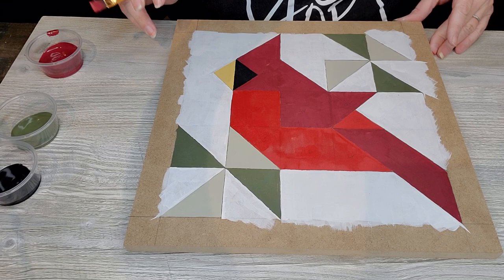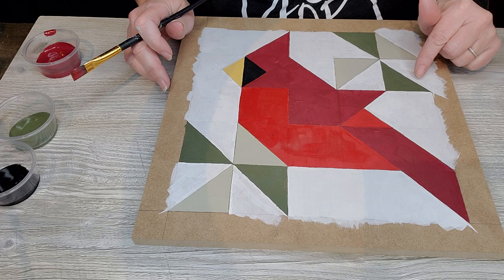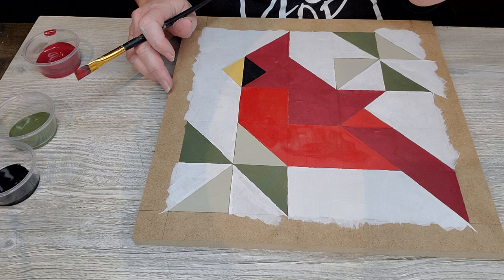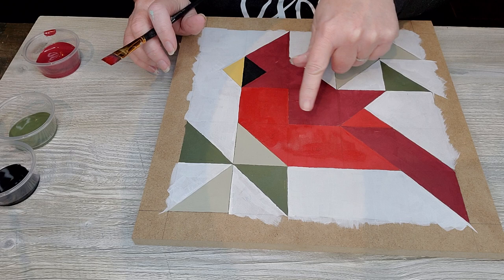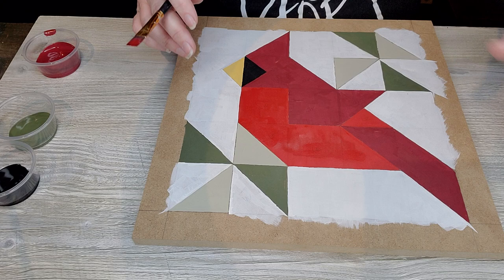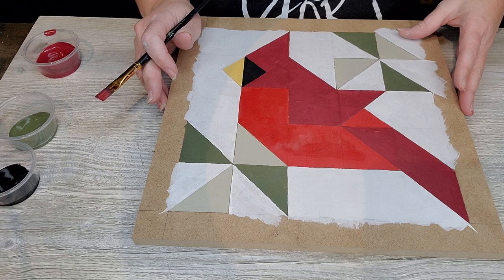Finish up your light red areas. This does have pretty good coverage on the reds, but I'll go over it again since I can still see my pencil lines. We're going to let this dry for about 10 minutes. You can tell your project is completely dry when you lay your hand on it and it feels the same temperature as room temperature. If the paint feels cold, it is not dry — painting over wet paint will cause it to peel up and become textured.